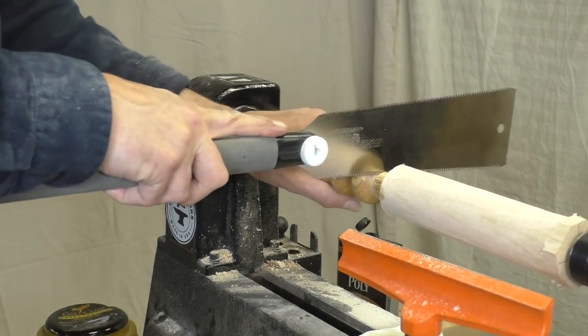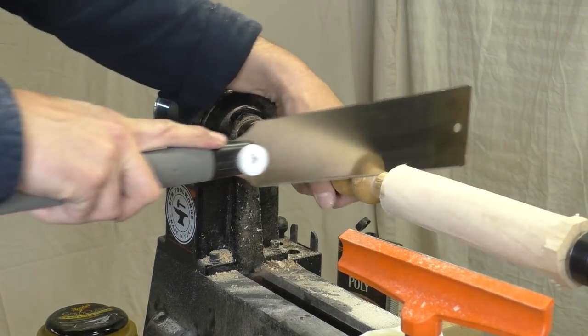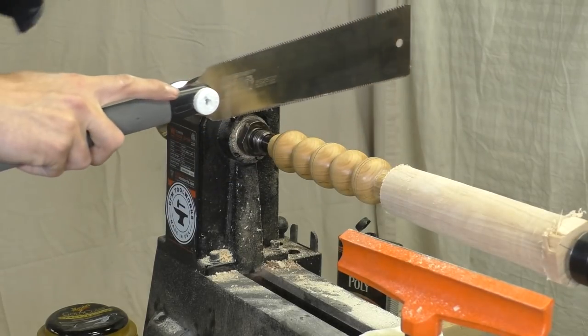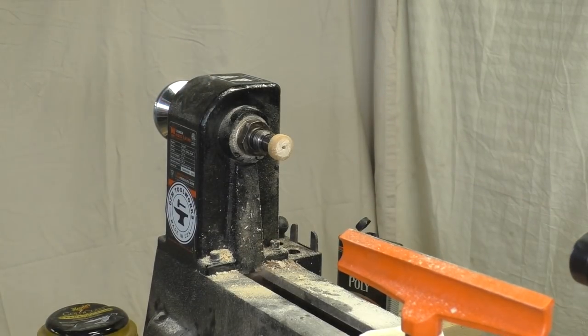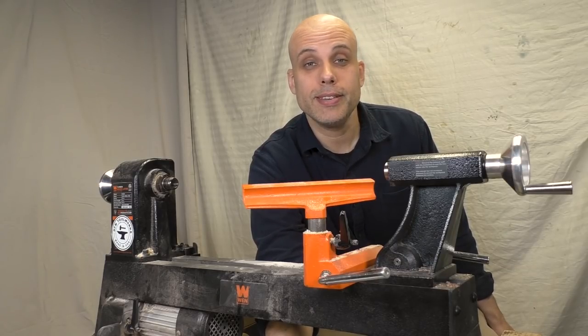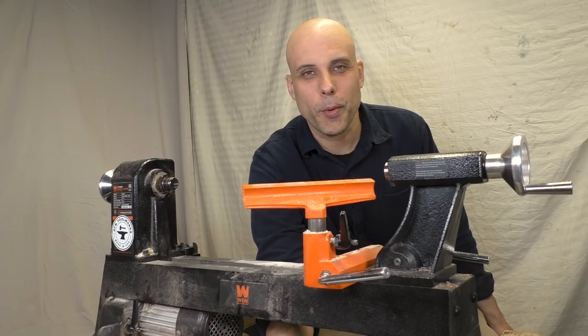To get the project off the lathe I just use a fine pull saw and rotate the work as I cut. Doing it this way gives you an even cut, and if you do it right you can knock the piece right off the machine — or you could be more careful than me and not drop your work. There's no right way.